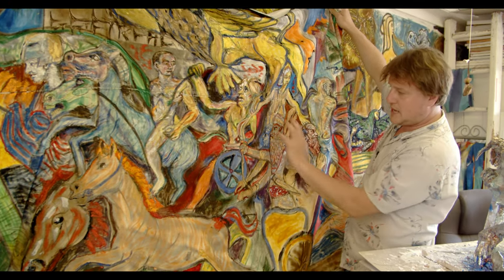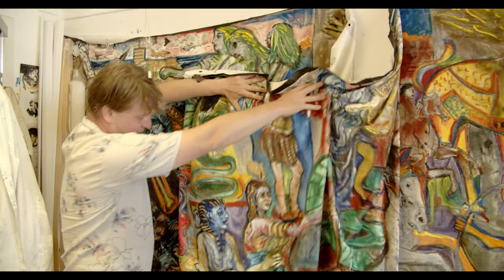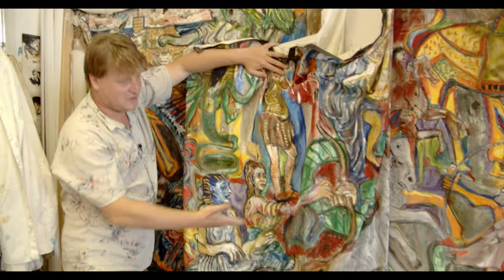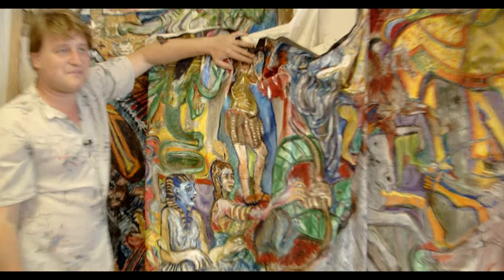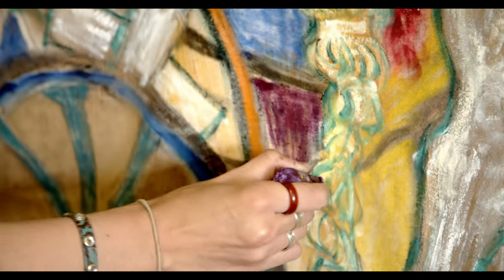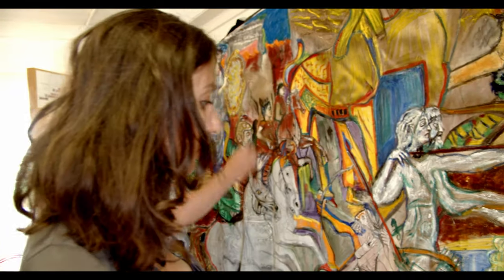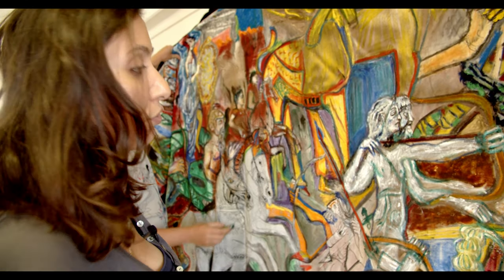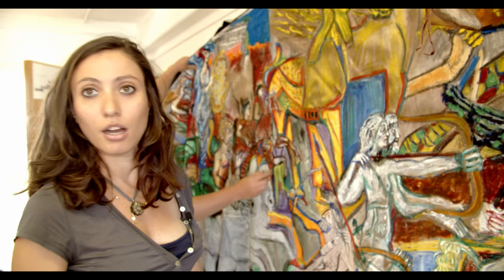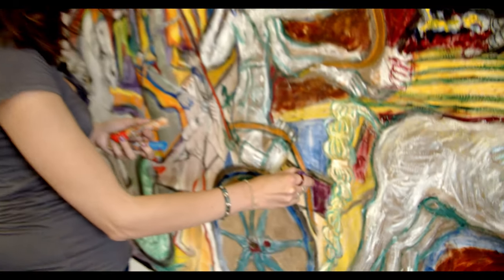These groups of figures we were drawing at the British Museum overlap each other — a chariot of different characters. For example, we have this Egyptian pharaoh who's also in the Persian army, so it's really a mixture of different antique styles between Greek, Egyptian, and Persian art. We started working on it about one year ago, and it's been great to observe its evolution and to come back to it with a new vision, bringing new interpretation and improvement to the canvas.